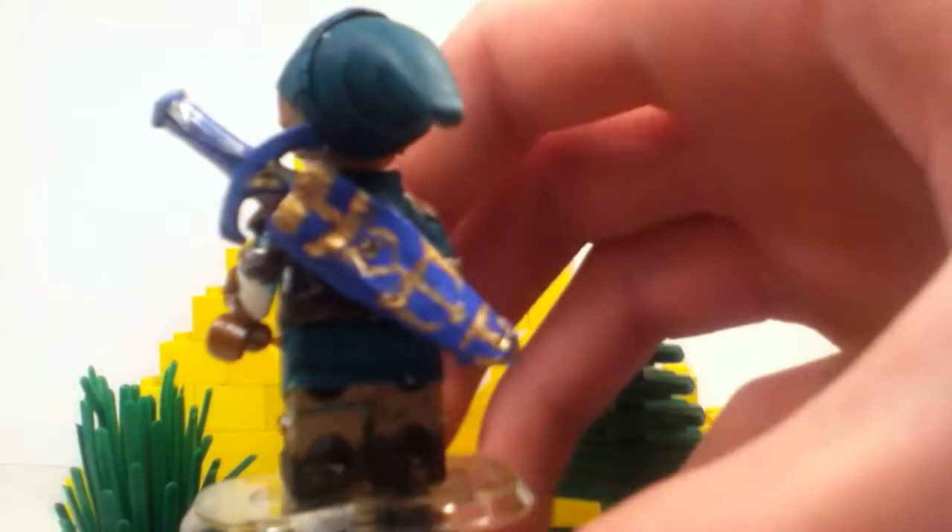Let's just get the sword back in the sheath, because you can fit the sword in the sheath right there — so that looks pretty good. You can fit the sword in the sheath right there.